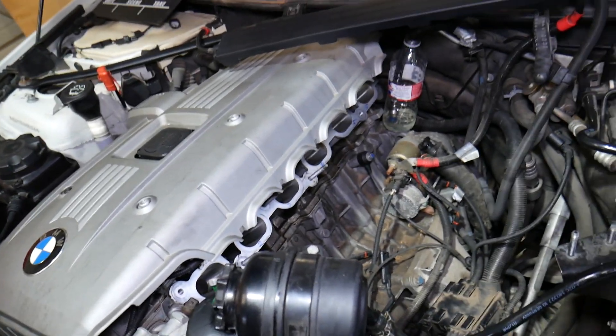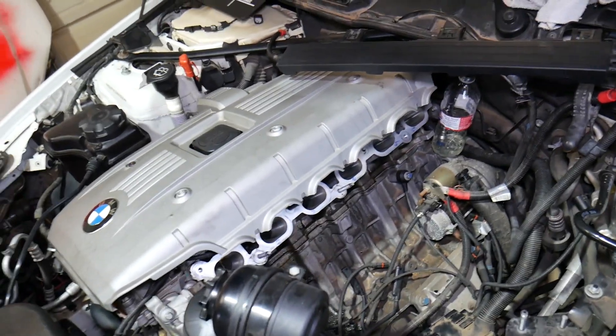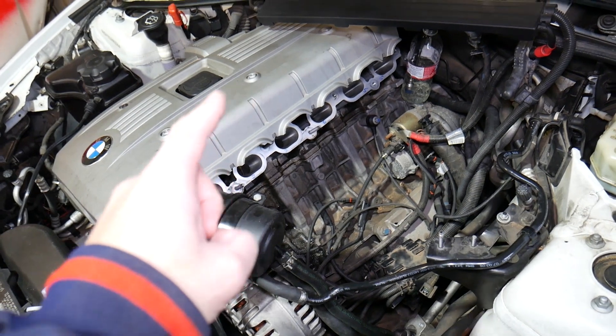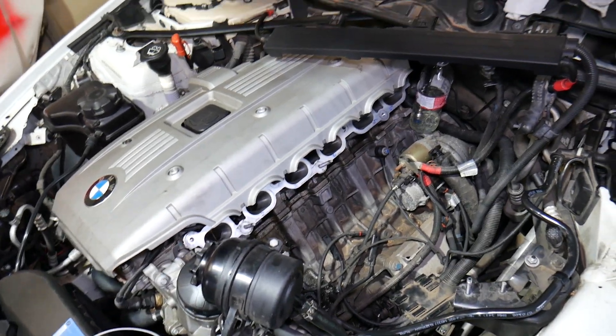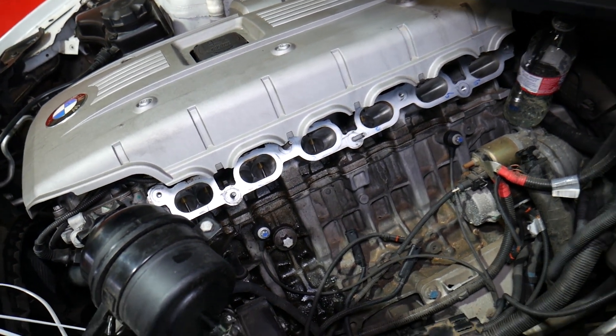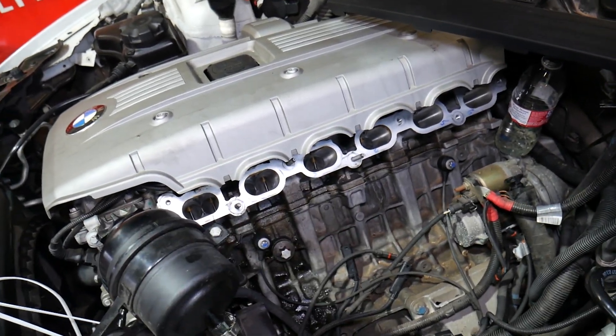You may have engines such as N52 — this is the N52 here — N53, N54, and N55, and the firing order will be the same on all of them. So if you have a six-cylinder engine, the firing order is the same across all these variants.